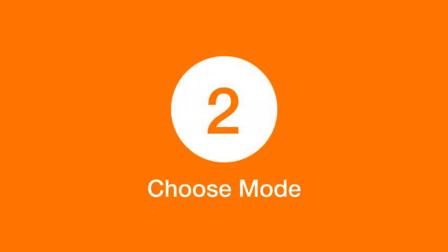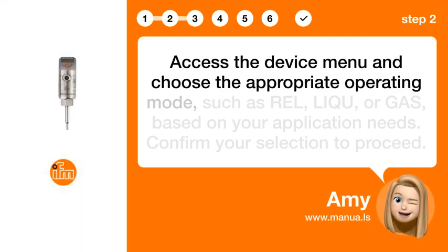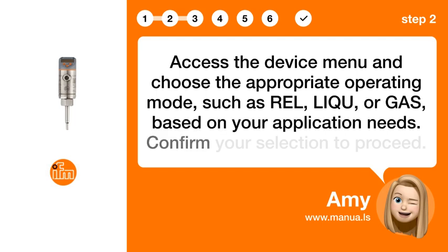Step 2: Choose mode. Access the device menu and choose the appropriate operating mode, such as RELLIQ, U, or GIS, based on your application needs. Confirm your selection to proceed.